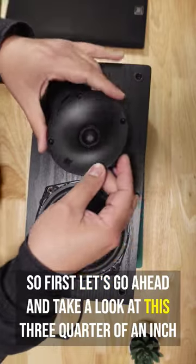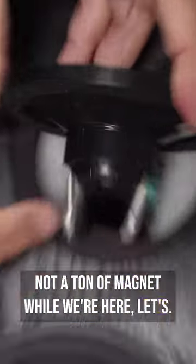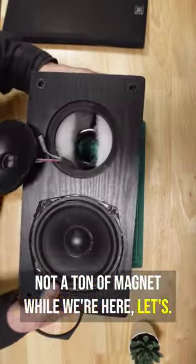Let's go ahead and take a look at this three-quarter of an inch tweeter. You can kind of see the back there. Not a ton of magnet.